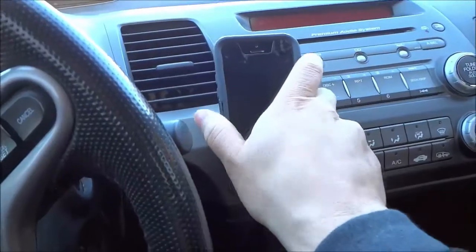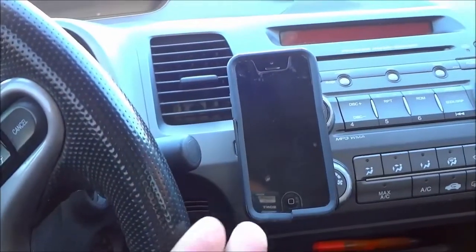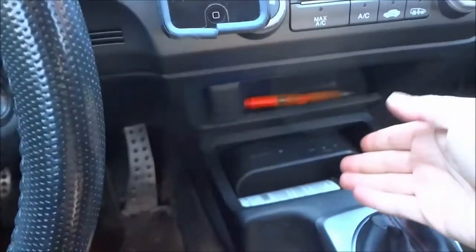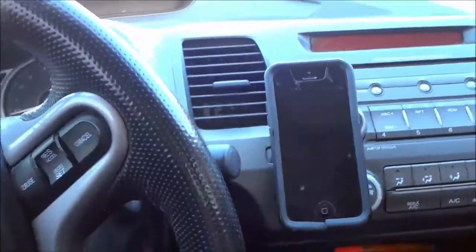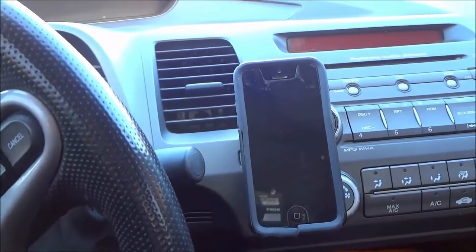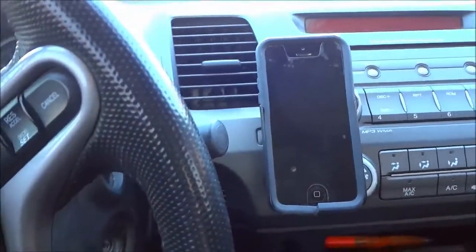It is an awesome product. You can put your cell phone right here and if you are using a GPS on your cell phone, you can view the GPS just like that and you don't have to worry about putting your cell phone in a cup holder or anything like that. You can even just leave your cell phone right there to hold it in place instead of putting it in a cup holder or a compartment in your car.